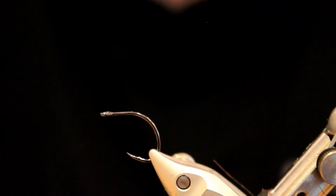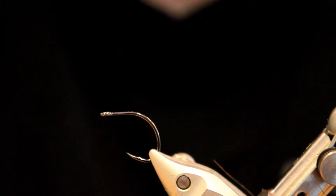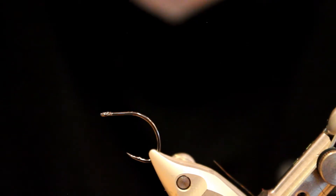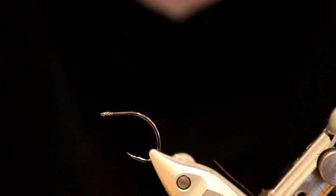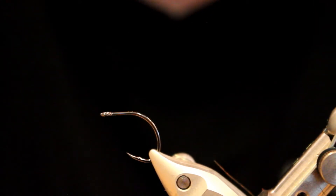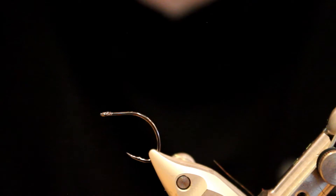Hey, what's going on everybody. This afternoon I sat down at the vise and started cranking out some of these patterns as I was getting pretty low. I decided to just turn the camera on and film this one. This is actually a fly I did a video for a few months ago in different color combinations. The one I did before was kind of an orange bunny strip bait fish pattern and it produced really well over the winter, but with chum fry season kicking off here in Puget Sound, this barred olive one has really produced for me the last few weeks — in fact it's been my best producer over the last three weeks.